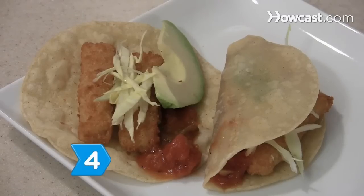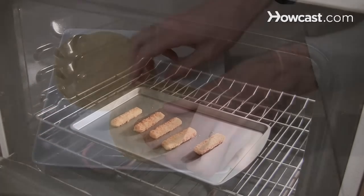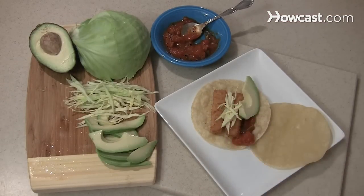Step 4: Have delicious, healthy fish tacos. Cook frozen fish sticks or fillets, wrap them in a corn tortilla, and add salsa fresca, shredded cabbage, and sliced avocado.